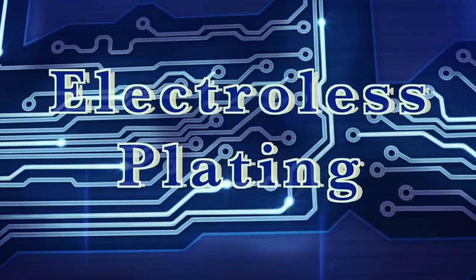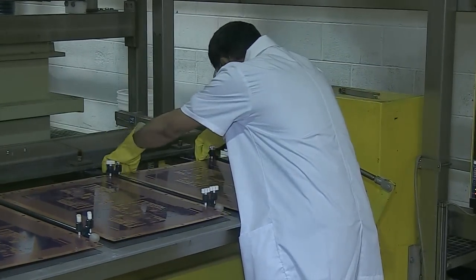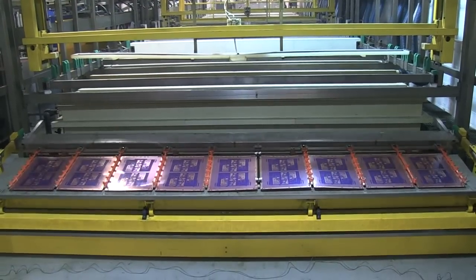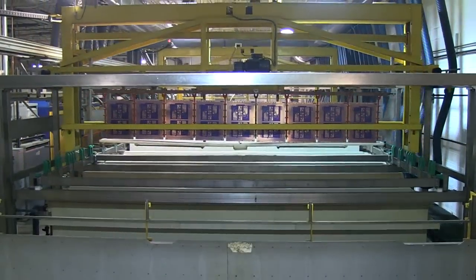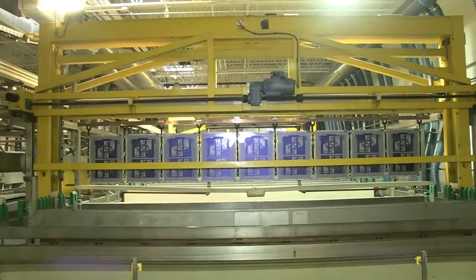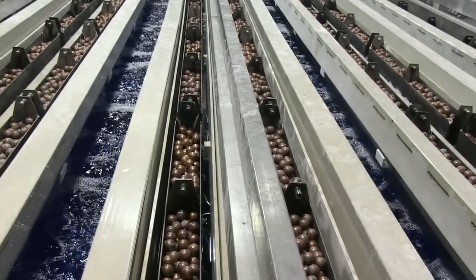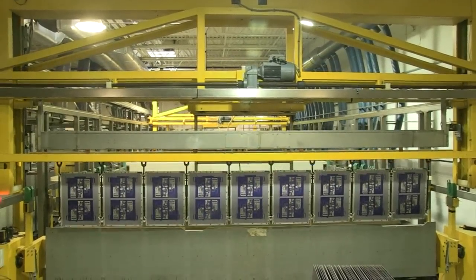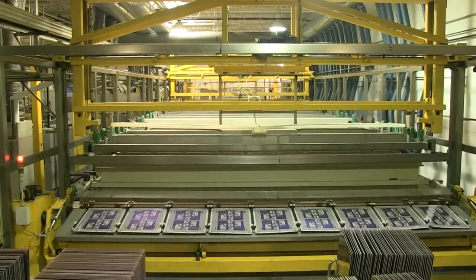Next, we electroplate the boards with copper. The operator loads the panels onto the flight bars and checks all the clamps to ensure a good electrical connection. The panels themselves act as cathodes for electroplating, and we can plate the hole walls thanks to the conductive carbon layer already deposited there. The operator starts the automated plating line. The copper surface of the panels is cleaned and activated in a number of baths and then electroplated. The whole process is computer controlled to ensure that each flight of panels stays in each bath exactly the right amount of time. When plating is completed, the flight bar is returned to the operator and he unloads and stacks the plated panels. He then uses non-destructive testing to check a sample of each flight to ensure that the copper and tin plating is the correct thickness.